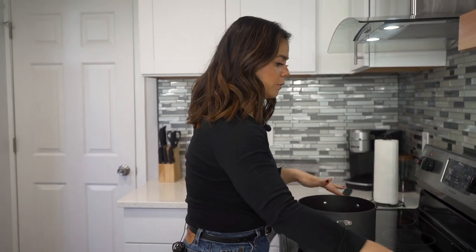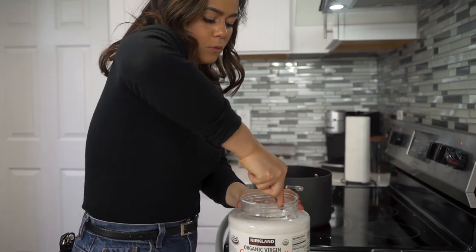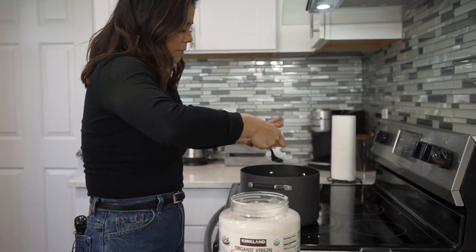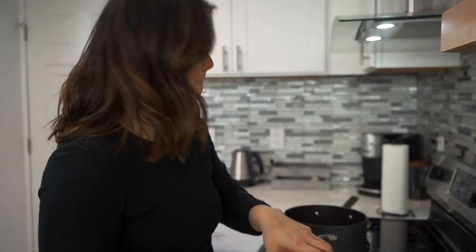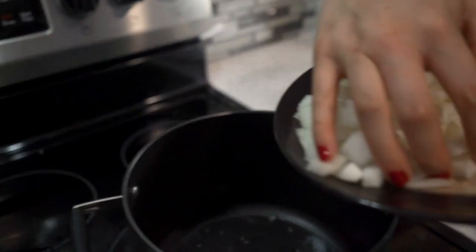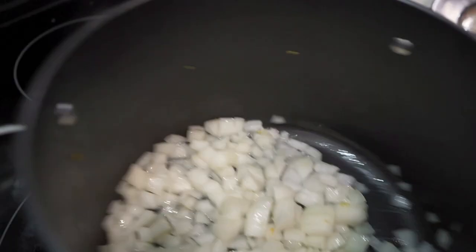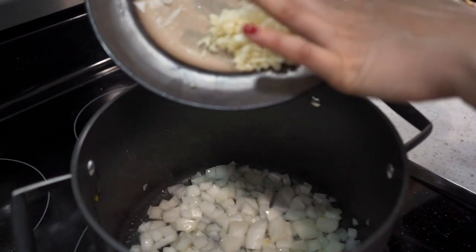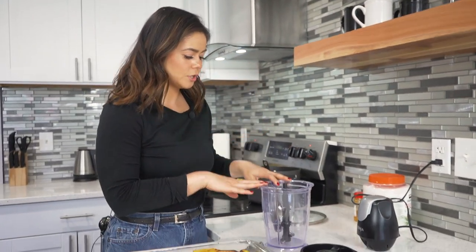Now we're going to start actually making our curry. We're going to make sure our temperature is on medium for our pot. We're going to take a tablespoon of coconut oil and put it right in our pot to make sure that it melts. Our medium onion goes right into the pan — really make sure those onions soften. Then we're going to add seven cloves of garlic right to the pot, and we are going to put the butternut squash into the blender along with the onions and garlic.